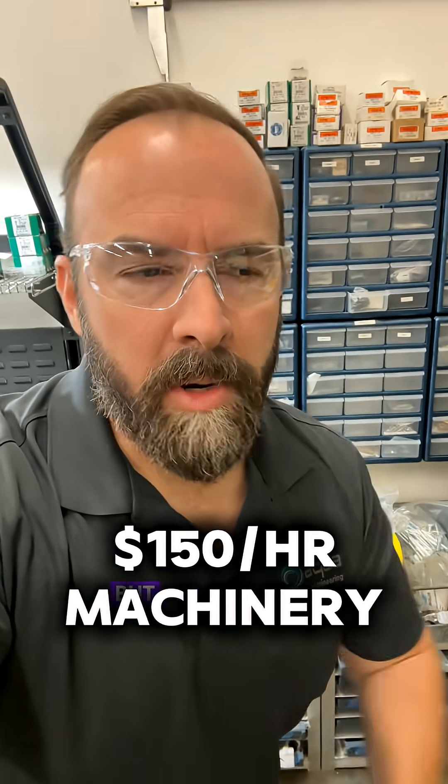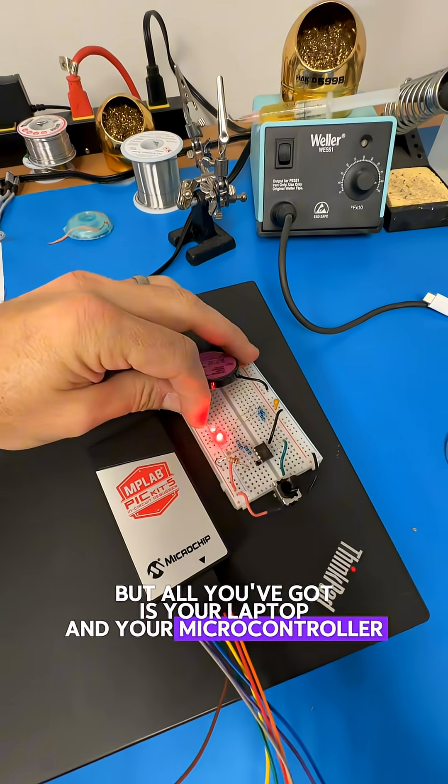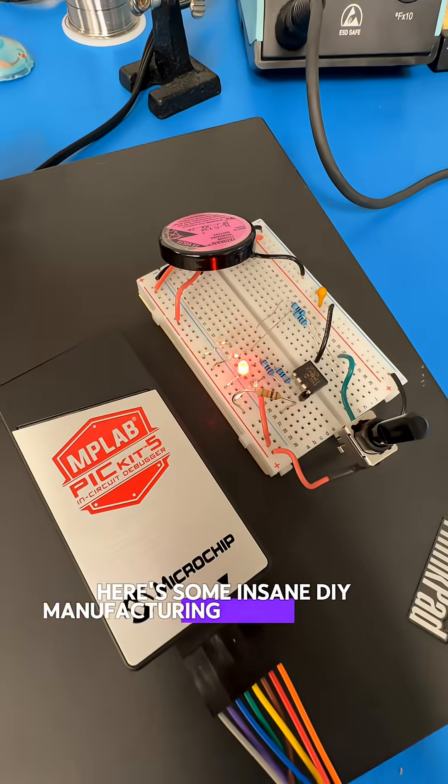You want to make that $150 an hour, but all you've got is your laptop and your microcontroller. Here's some insane DIY manufacturing equipment that you can buy next. Let's go!